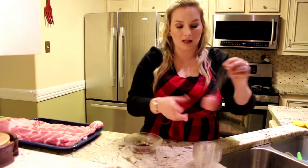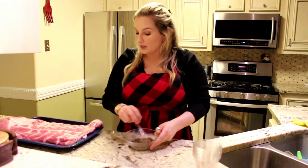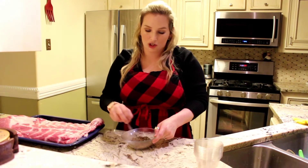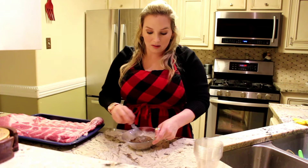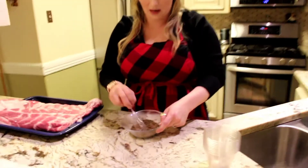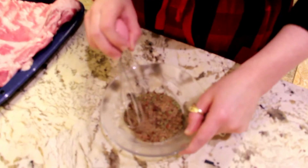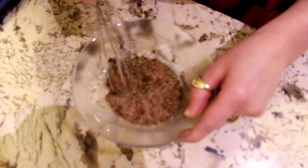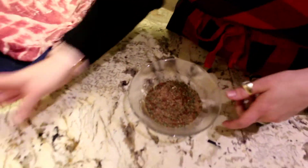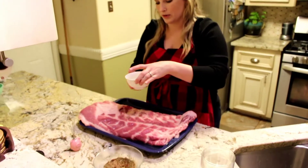You're going to mix all these ingredients together and this is going to be the rub that you place on top of your ribs. Now I have my ribs right here next to me. I've already washed them. Make sure you wash your ribs and get all that ucky blood off of them. Now I'm going to have all this nice and mixed together. Just want to make sure everything breaks down together. Got a few little pieces of chili powder that don't want to mix in. Now that you have all this nice and mixed, we're going to come over to our ribs.